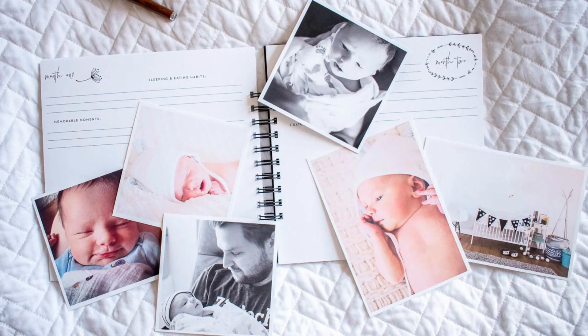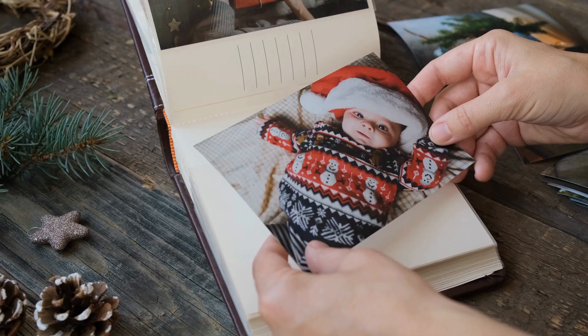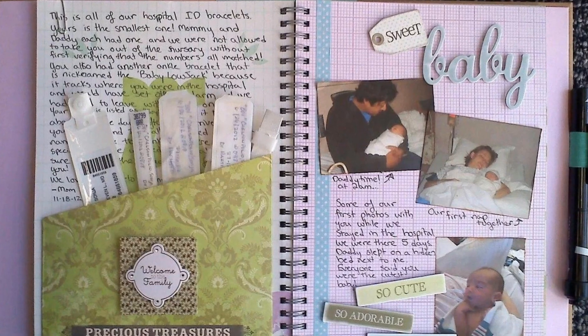The heart of your memory book is the memories themselves. Let's see what you can include: photos, footprints, birth announcements, and even little mementos like the hospital wristband can be part of your book.